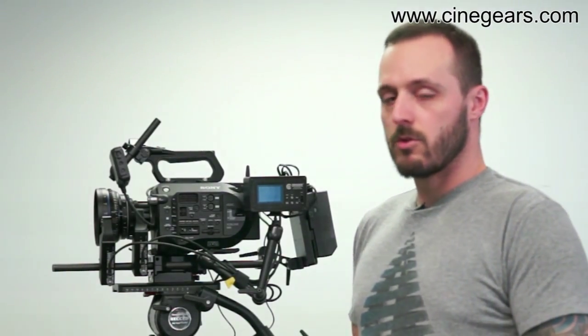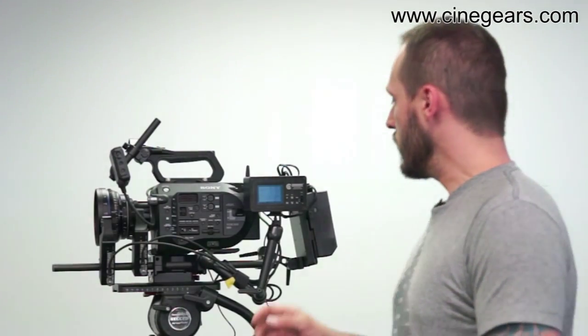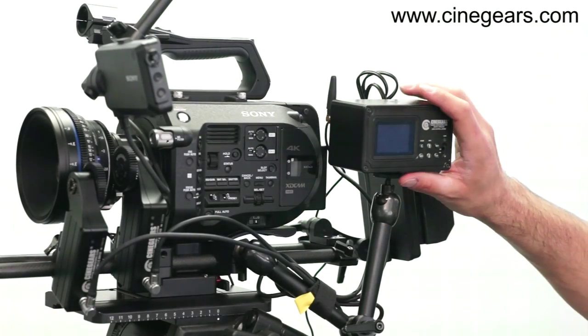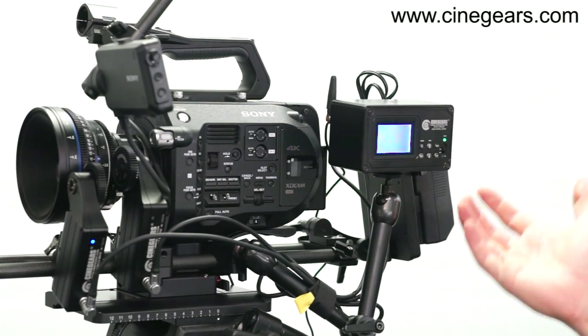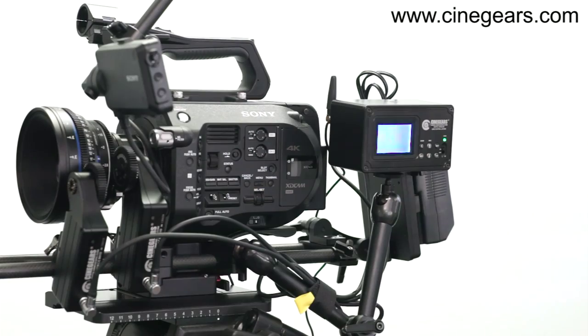Now that we've talked about the controller, let's talk a little bit about the control box. On the new multi-axis system, everything is integrated inside of the controller box. We turn it on, it takes about five seconds to boot up, and we're ready to go.